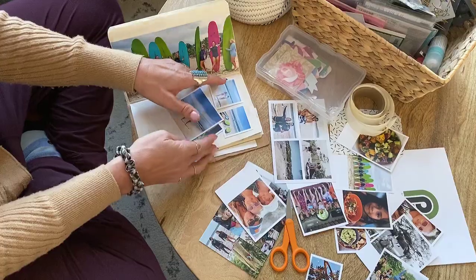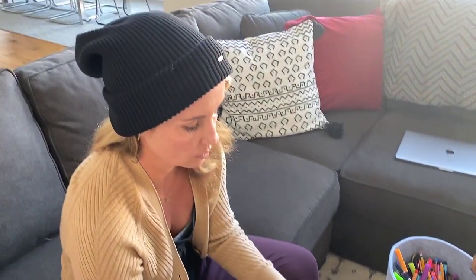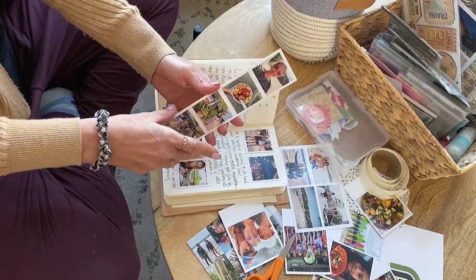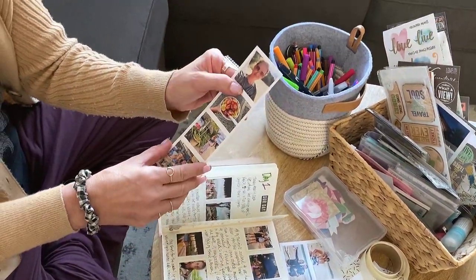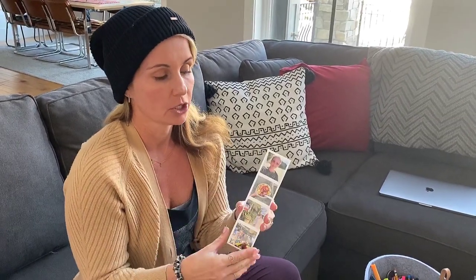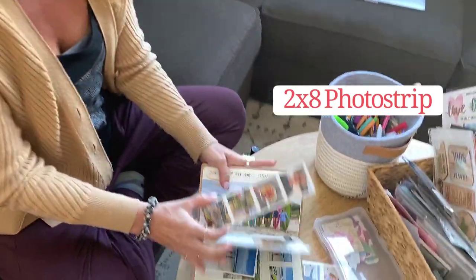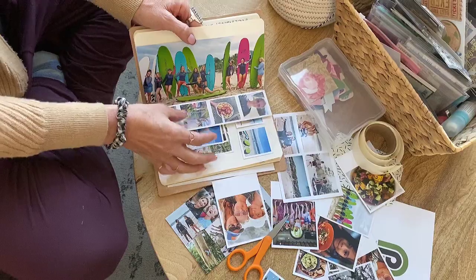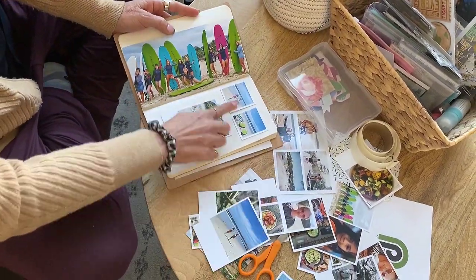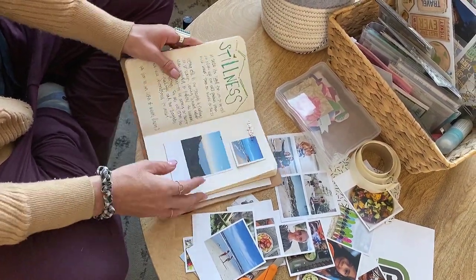To get 2x2s with a white border, any printing machine can't process them — they're just too small. If you do it chemically, they'll fall into the developer, bleach fix, and stabilizer. And our big HP Indigo won't work either because they're too small. So you have to print these on a larger canvas to get a smaller print. We have these set up on the website as a photo strip — they're 2x8 and you can put the strip in your album, or cut them into individual 2x2s that fit in small spaces.